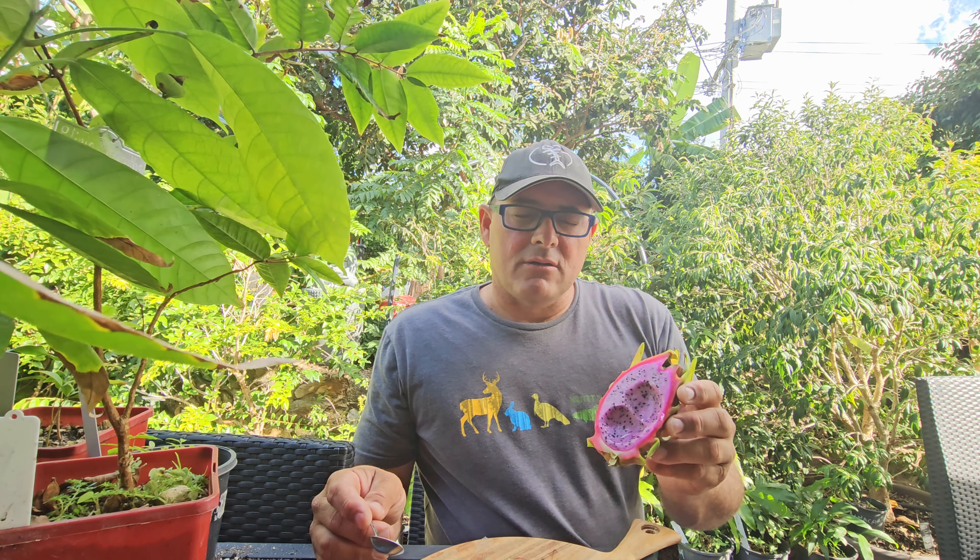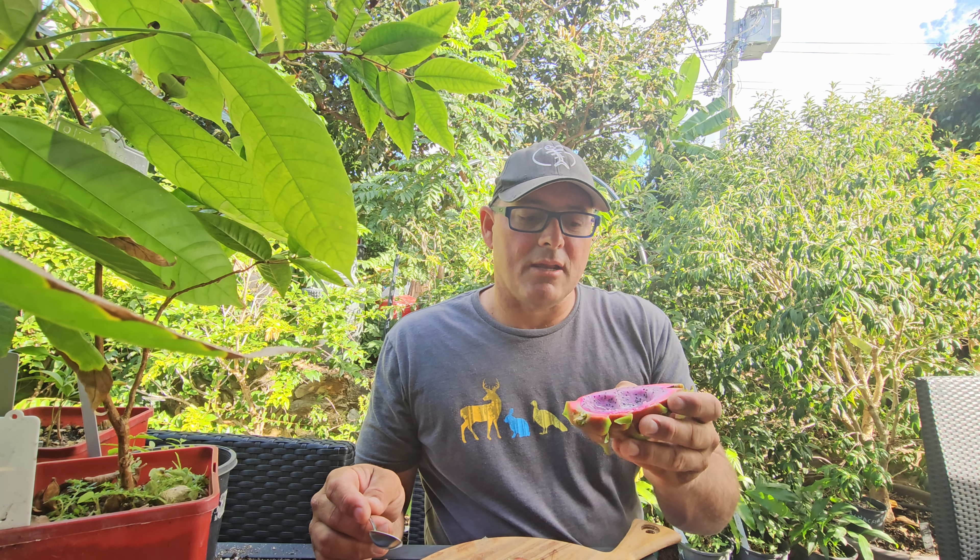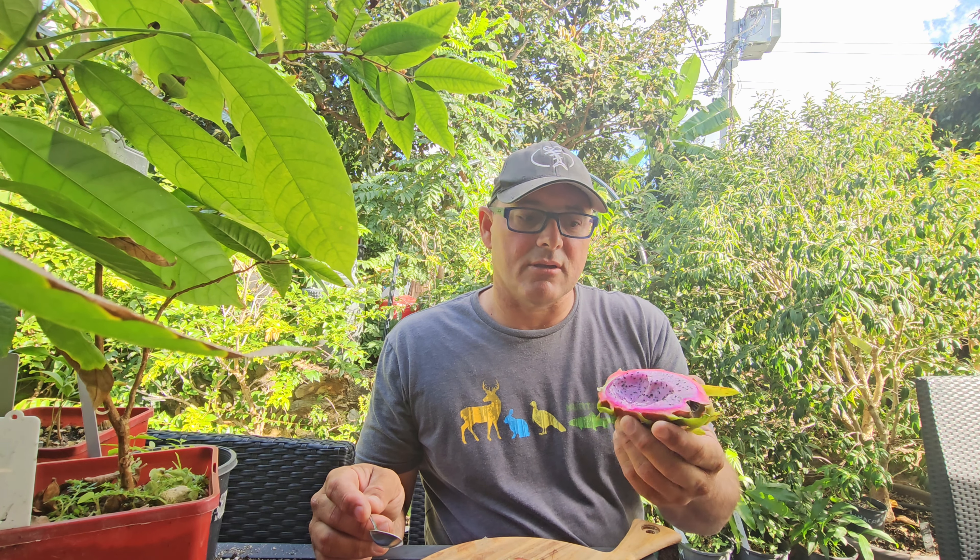We've been picking so many dragon fruit — I think I've got 15 in the fridge. So I'm going to cut a bunch of them up, put them in the Ninja Creami container, and make some gelati. Once I do that I might make up a video of how that works out, because I haven't tried the dragon fruit gelati yet.